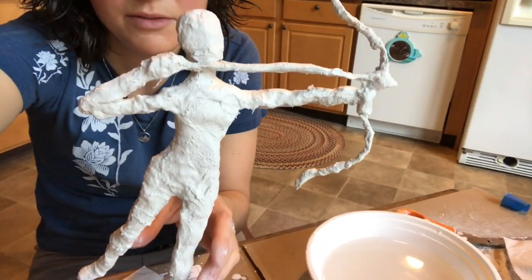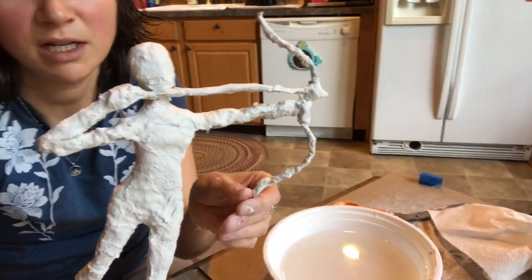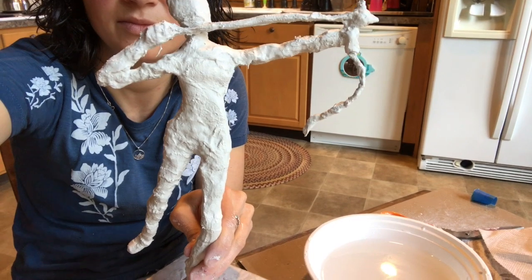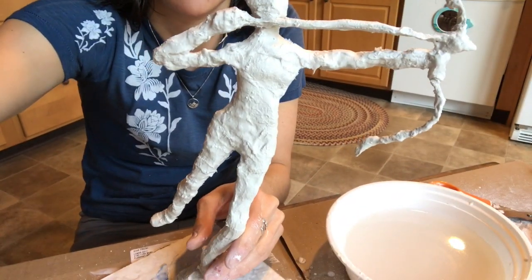This is good for my first layer. I definitely don't want to add more in certain areas — I want to leave that thin — but I'd let that dry before adding the next layer. Okay, so that's all — have fun, happy sculpting, bye!